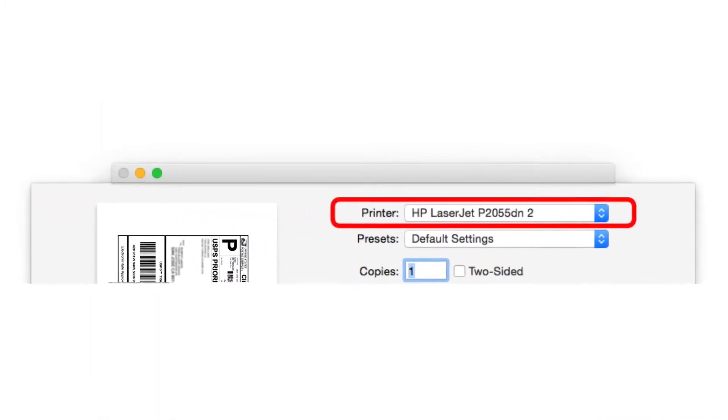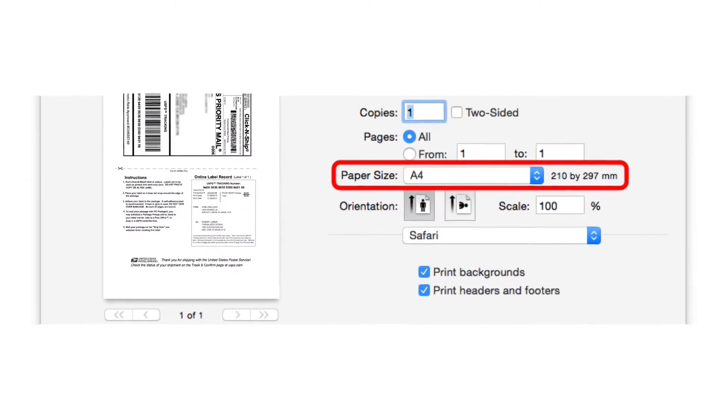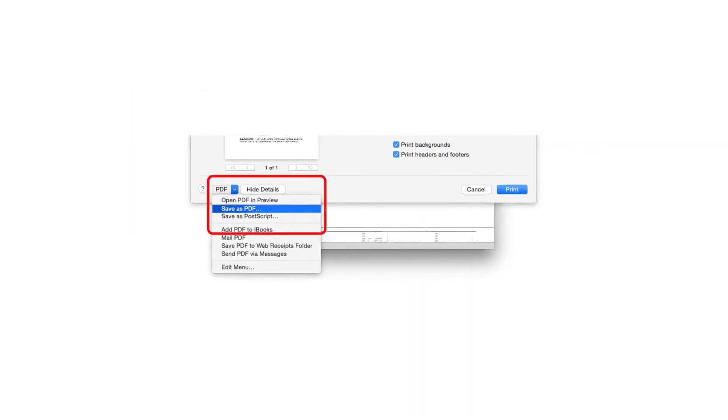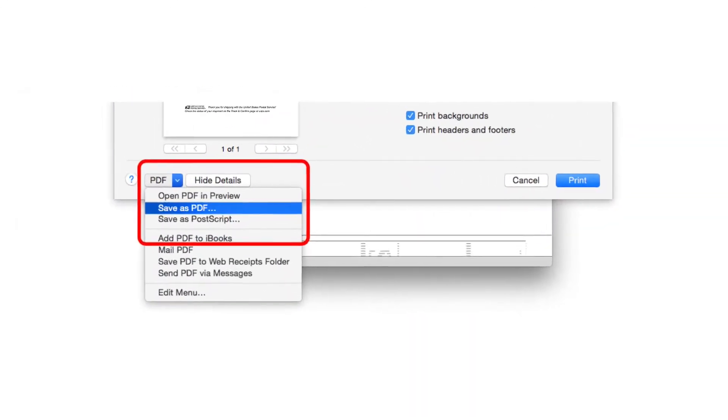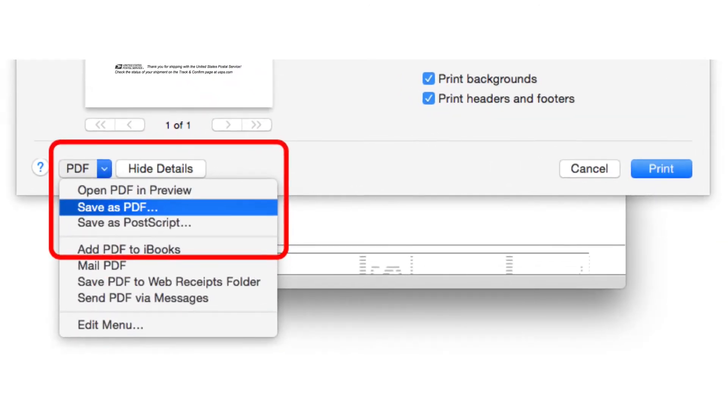Once the Print dialog is open, select your printer. Select your country's default paper size. Please note, this is not the size you will be printing the label at. Select the PDF drop-down at the bottom left of the Print dialog and choose Save as PDF.